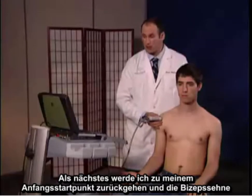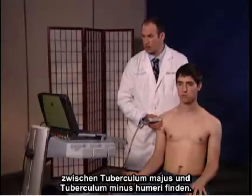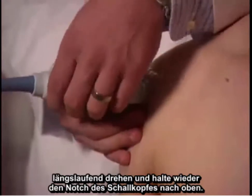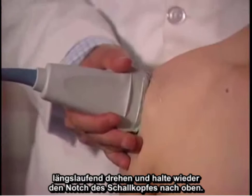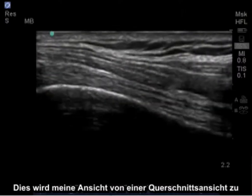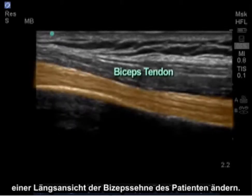I'm going to go back to my initial starting point and find the bicep tendon between the greater and lesser tuberosities. I'm going to turn the probe in a longitudinal manner, again maintaining the notch of the probe upward, which will change my view from cross-sectional to longitudinal of the patient's bicep tendon.